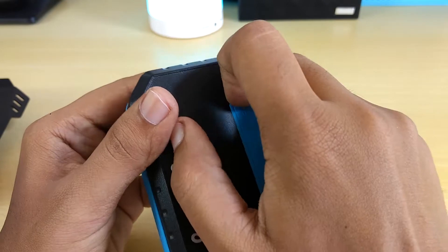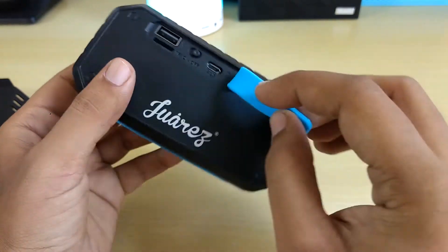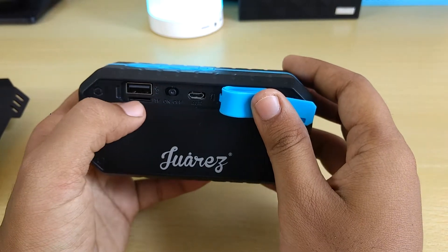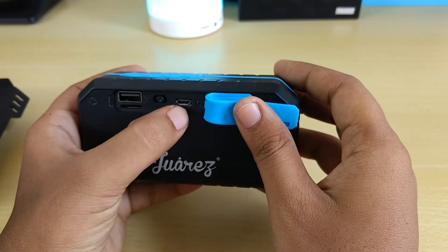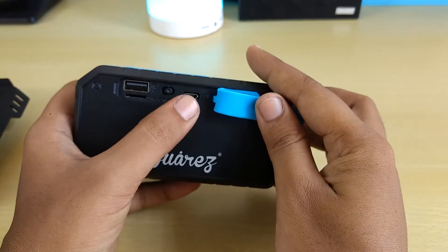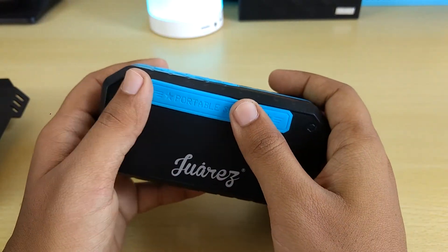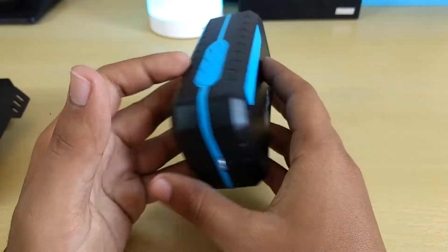So this is the flap that makes it water resistant. It is having a USB in, then we have the AF slot. This is power on/off, and this is aux in. This is also used for charging and aux at the same time. And this is also having FM.